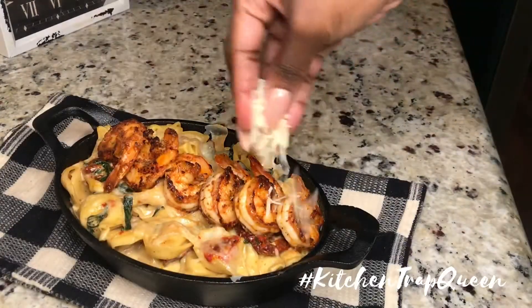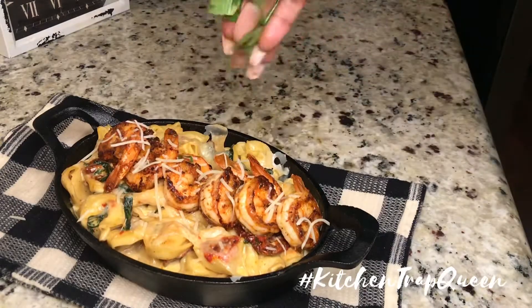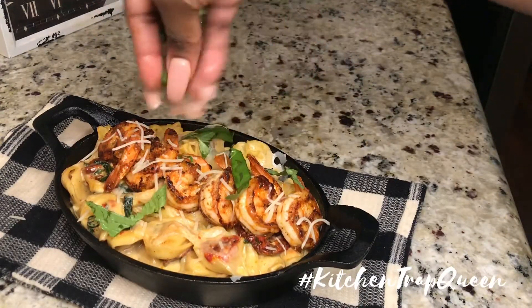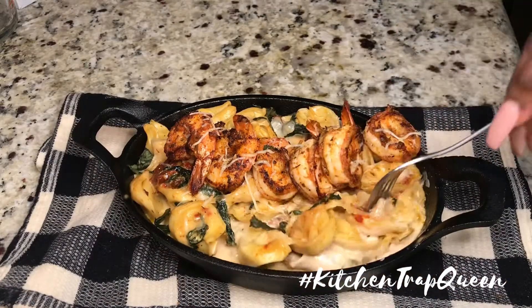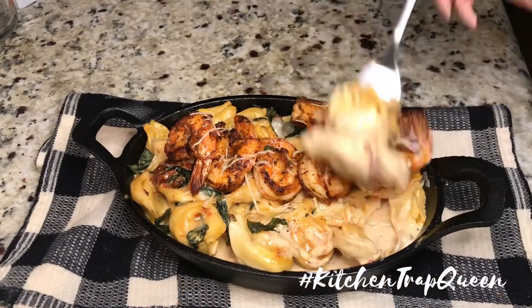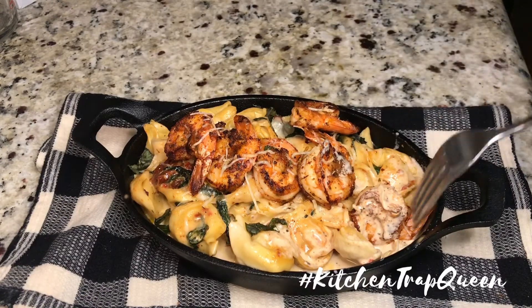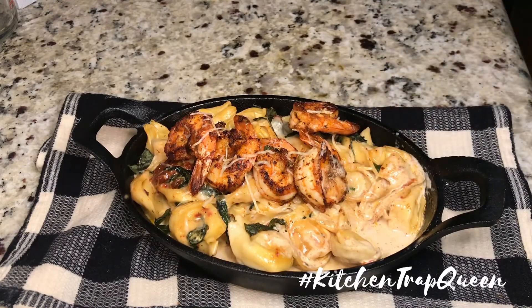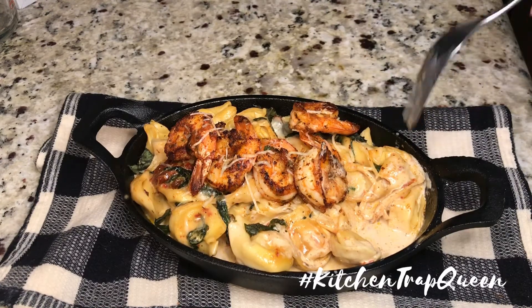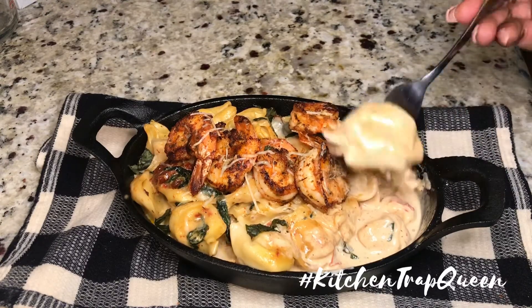I topped it with some parmesan and some fresh basil and put it back under broil for about a minute — and that was it! This was so good. I threw this together but I will try to put the actual quantities for all ingredients in the description box below. Make sure you guys like, share, subscribe, and comment — I want to see y'all's comments, and I will see y'all in the next video!